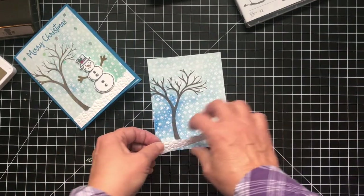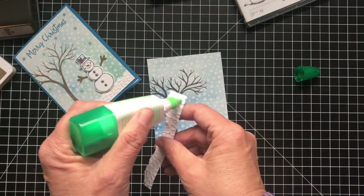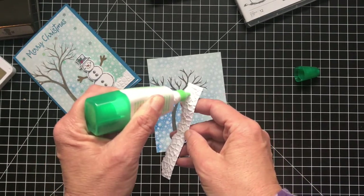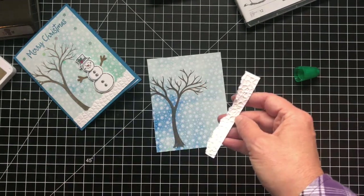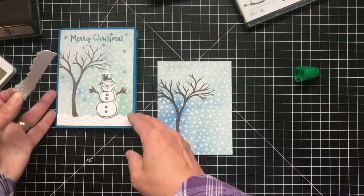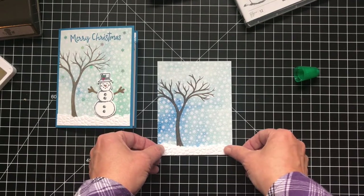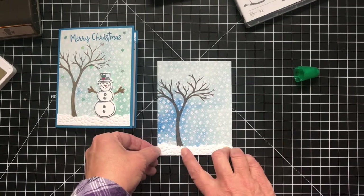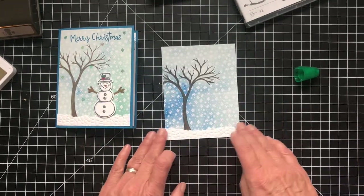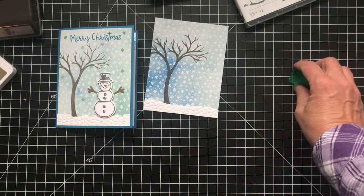I'm going to use some liquid glue. This paper is pretty and it has different shades of the colors, so you could pick a shade that's lighter on top if you want. I like this one because it's light — this has a little dark but that'll pick up the Pacific Point of the card base, which is nice. That just gives it a little bit of a snow pile. Let's do our snowman.